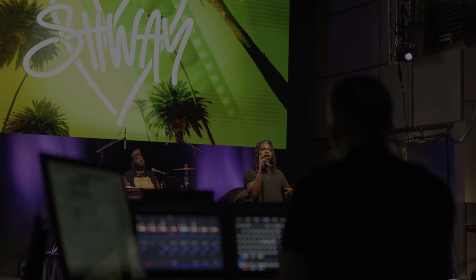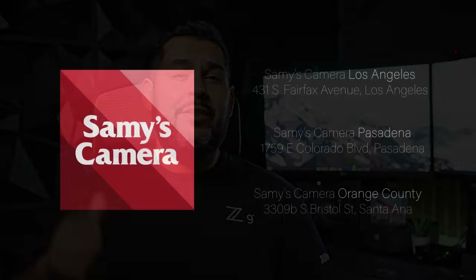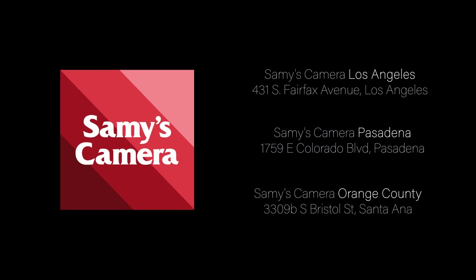I had a blast exploring Maine and finishing off the trip with an awesome concert. The Z9 was a blast to shoot with, and all three of the lenses I chose performed great. If you want to learn more about the Nikon Z9 or any other cameras Nikon has to offer, come on in to one of our Southern California locations or visit us online at sammies.com.